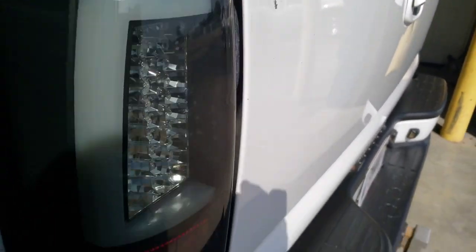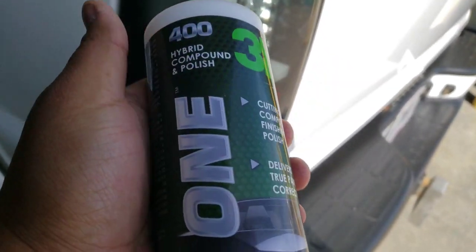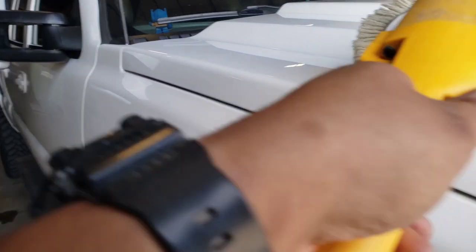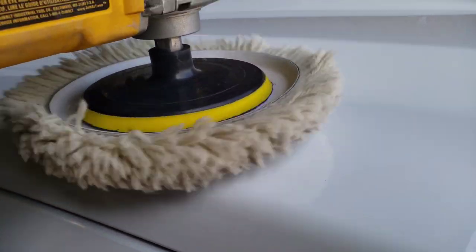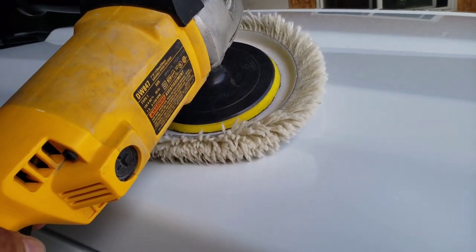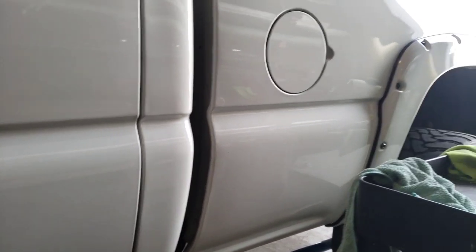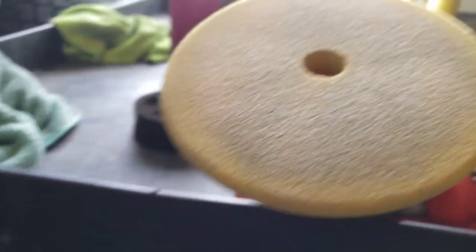Here we go — we're going to start using some compound and get some of those little scratches out. I've gotten everything done except the passenger side. I've done the tailgate and the hood. The hardest part is always the hood because it's so huge. Other than the dents and scratches I can't get out, it looks like glass.